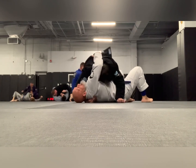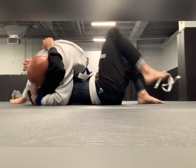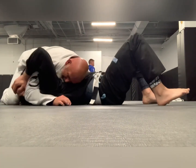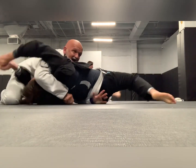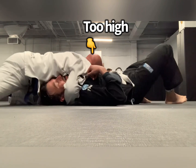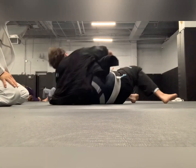Here I let him start on top because I want this committed arm sweep — it's my thing, I love it. I go straight to the north-south choke. I'm too high right there, but watch my hips: I scoop back into the slot and finish the choke.